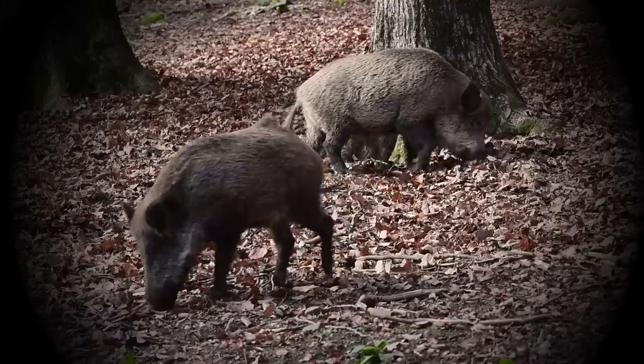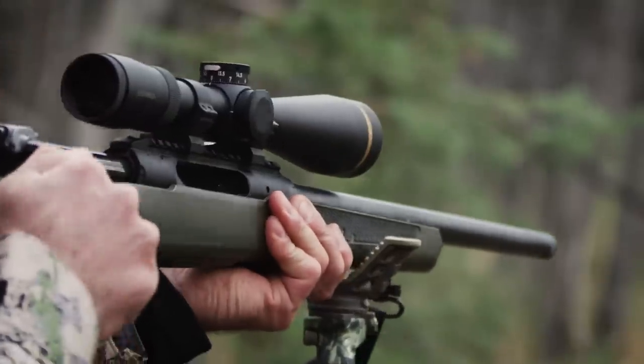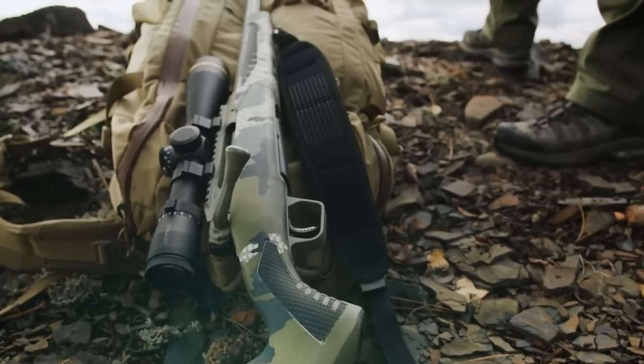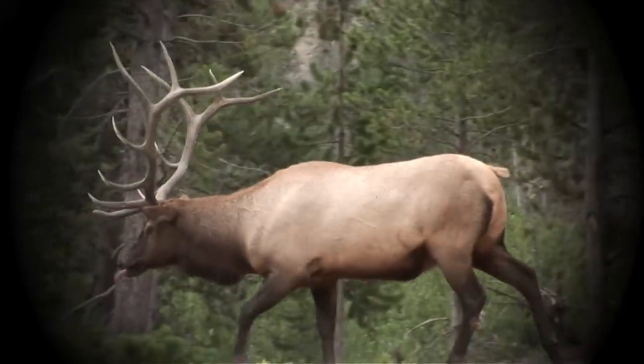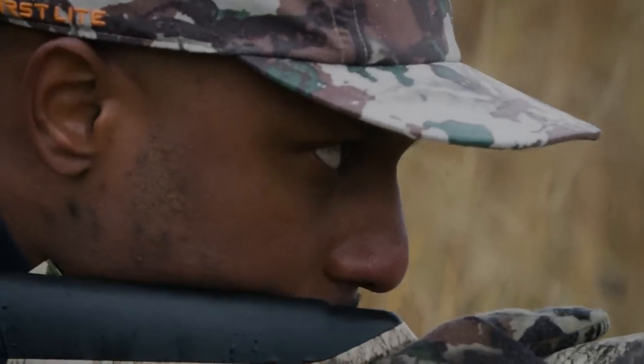Built for speed. Built for accuracy. Introducing Impulse, the only American-made straight-pull rifle. With 13 patents, Savage amplified innovation and focused on advanced technology and unmatched safety.